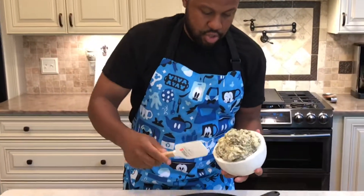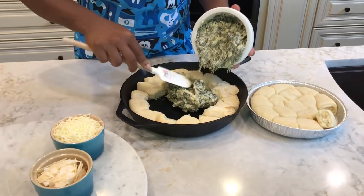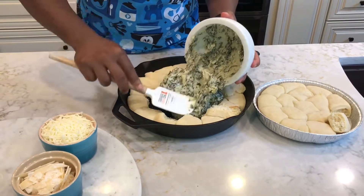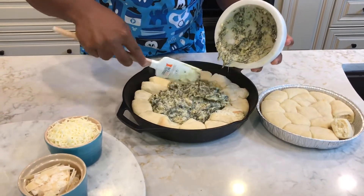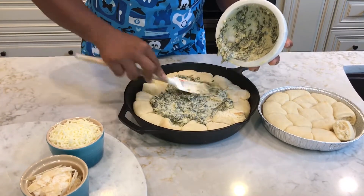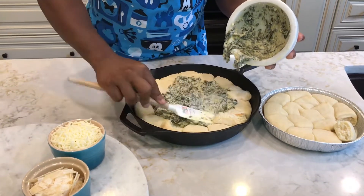So now we're going to stick our spinach artichoke dip in here — the one I made that was bomb and amazing. If you haven't seen that video on spinach artichoke dip, please tune in for that episode. We're going to just try and put as much in here as we can.